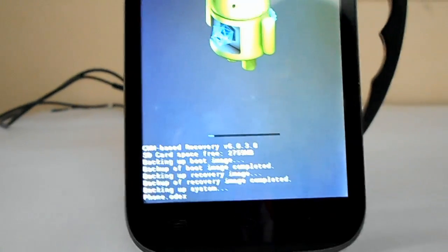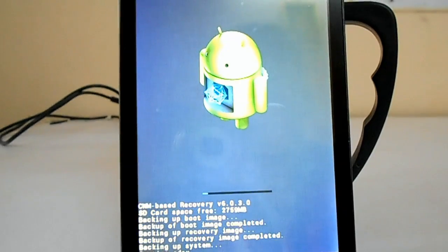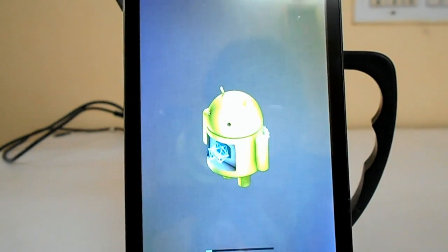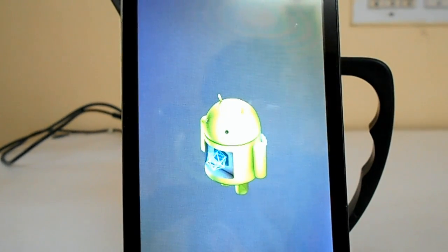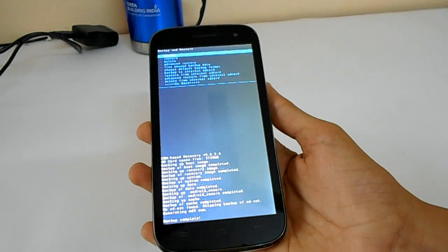This process will take about 5 to 10 minutes to complete, so wait until it gets over. Once it's done you will get back the menu and you can reboot now.